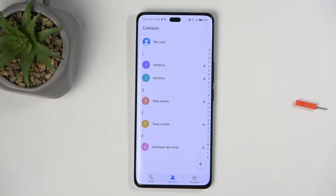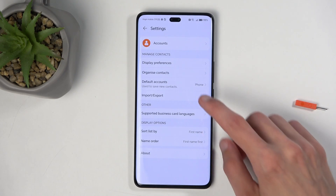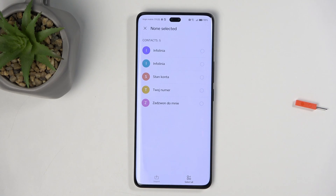To import them, all we need to do is just tap right here on these three dots, select Settings, and then Import-Export, and Import from SIM. This will show you all the contacts that are on your SIM card.